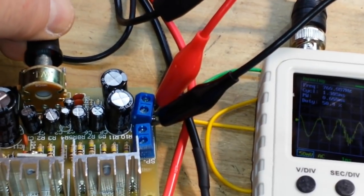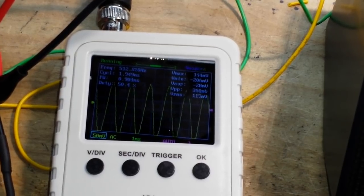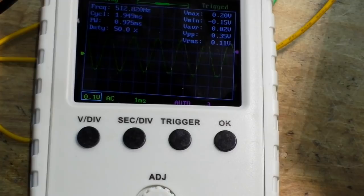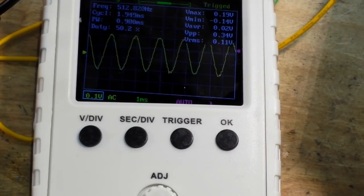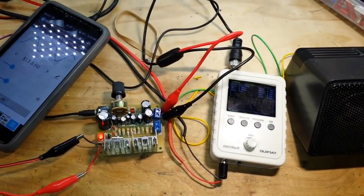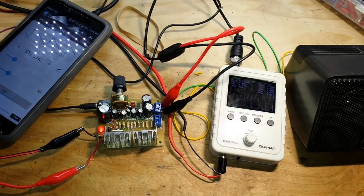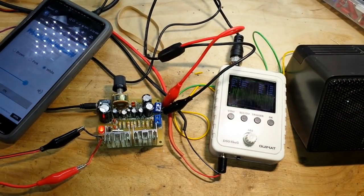We'll take the output level on the amplifier up. As we're looking at that, we can see the distortion is mostly coming from the input, not so much from the output. So yeah, that's turning out to be a pretty nice little amplifier. We'll change our wave shape — there's a triangle wave; you can hear the harmonics. And now that is just noise.